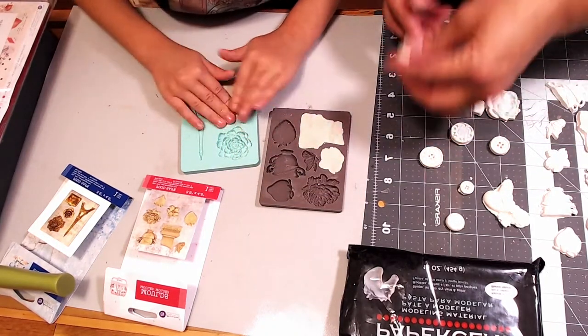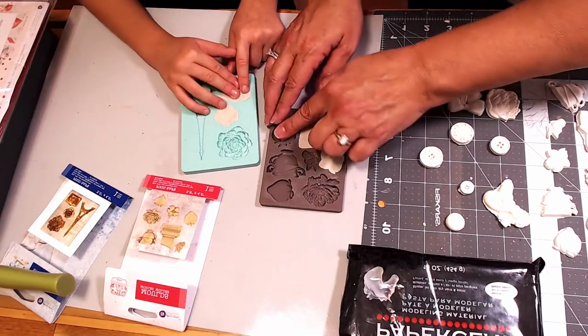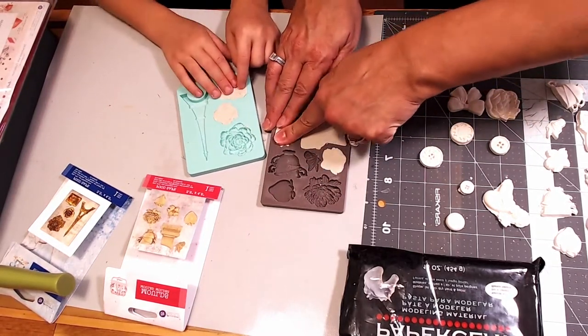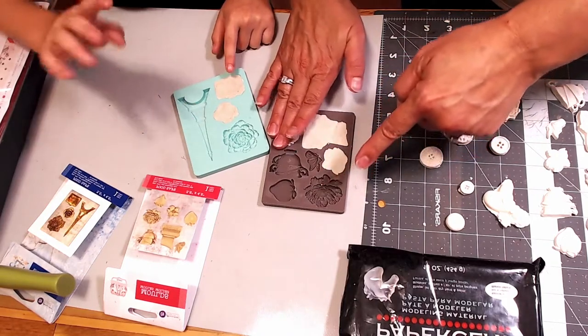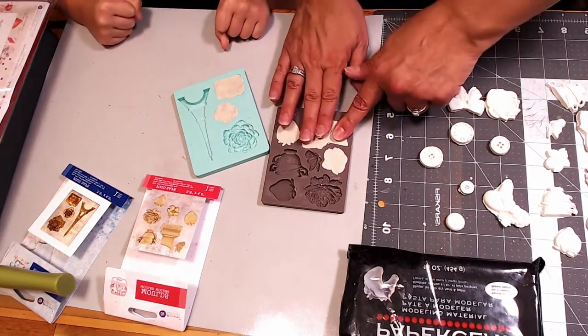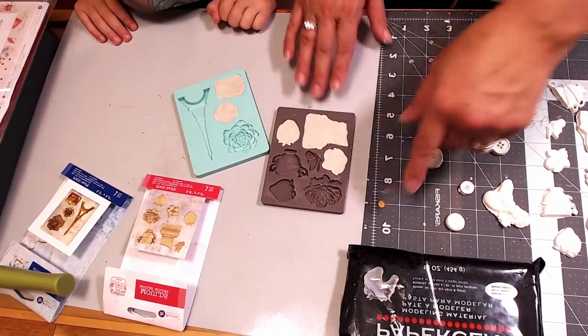You guys can see how I'm making this suitcase shape. I'm going to make this strawberry one. If there's a big area you need to fill, you'll have to add some more clay. Make sure you don't have any creases — just keep working the clay down.